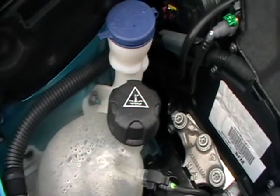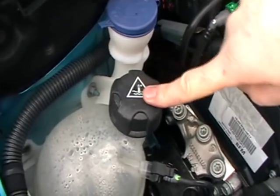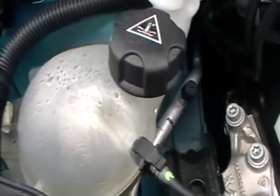Identify where you would check the engine coolant level and tell me how you would check the engine has the correct coolant. This is your engine coolant, represented by that symbol, and there is a maximum and a minimum marking on the coolant.